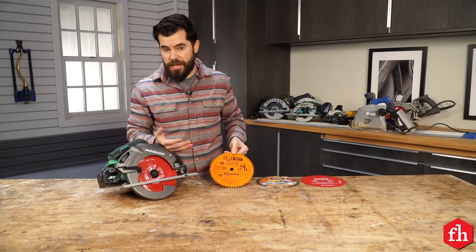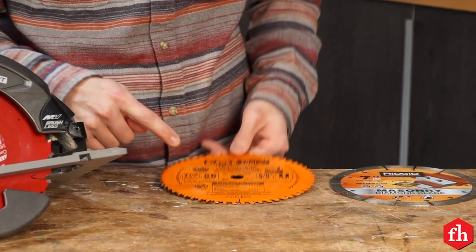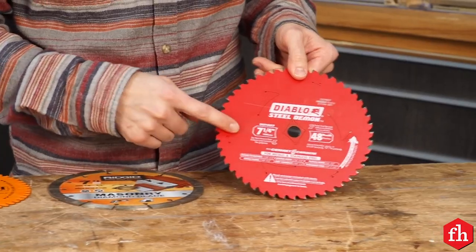It can also cut different types of materials just by swapping the blade. You can cut aluminum or plastic, masonry, bricks and concrete, and even steel.